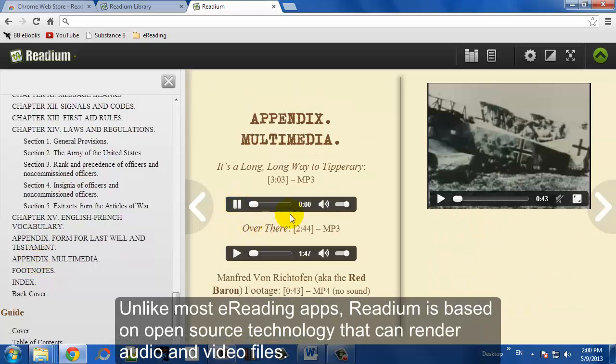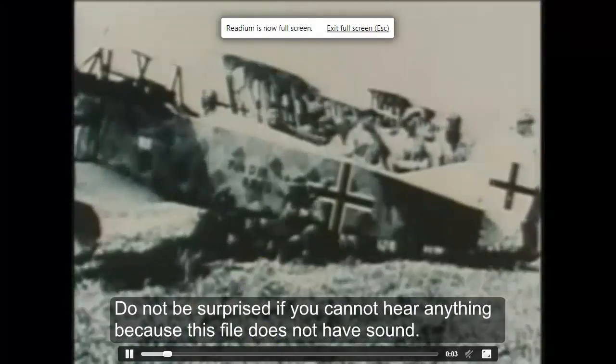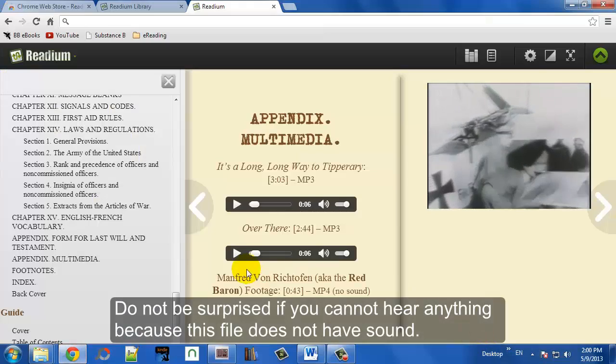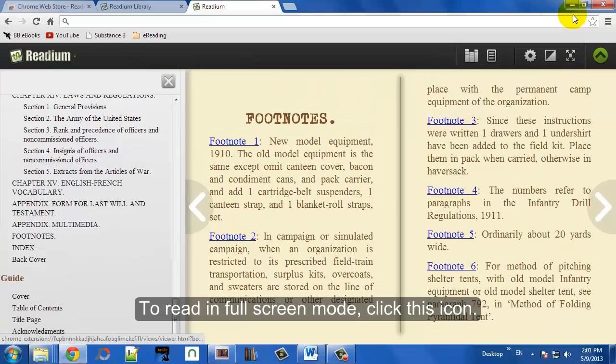Let's take a look at the multimedia. As you can see, it uses the native Chrome controls to play audio and video, which are pretty advanced and work very well. This video doesn't have any sound, but you can see you can play multimedia right inside your eBook.